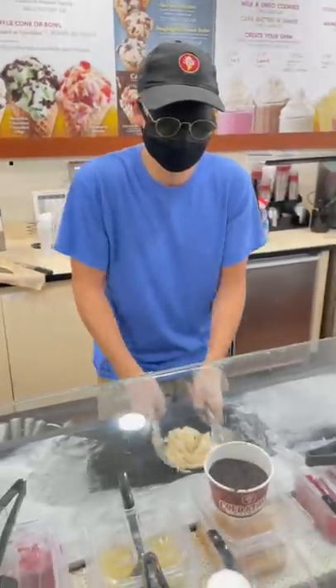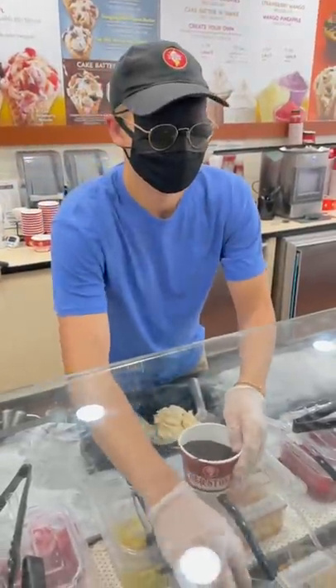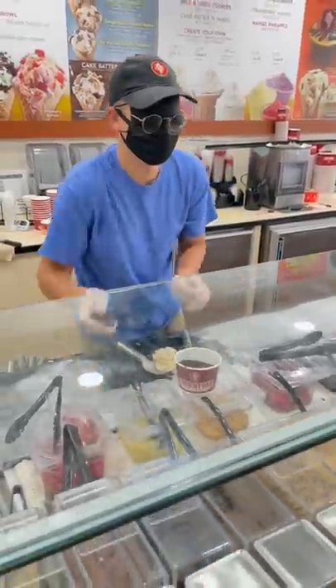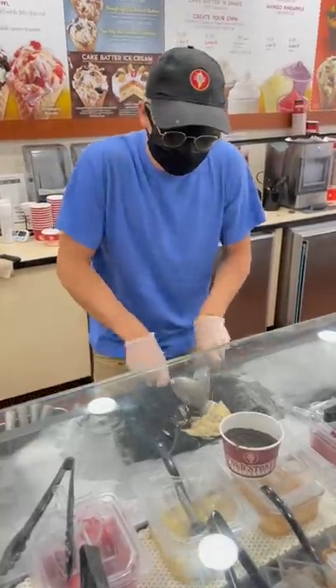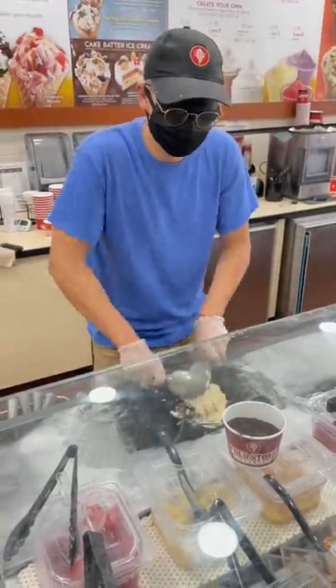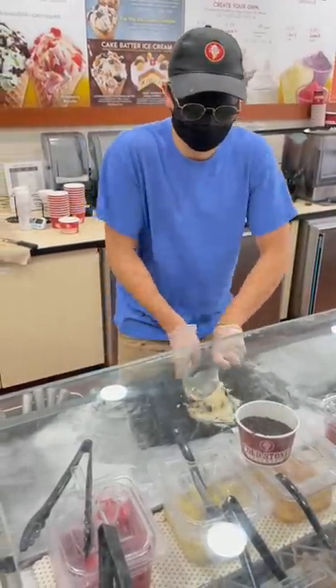I'm honestly pretty impressed by my memory right here. I could just feel around and figure out my way, and it really was not as hard as I was expecting. Once we found our two Oreos, it's time to throw those on top of the ice cream and then we get to start chop chop fold folding this all together. This is the part where my muscle memory really came into play.